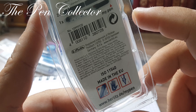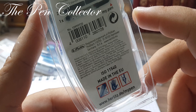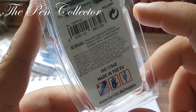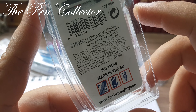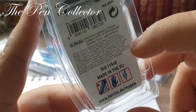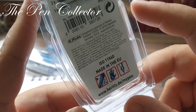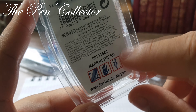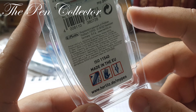For me it will be an interesting experience because I am a right-hander, and it will be interesting to see how I manage to write with a fountain pen designed for left-handers. Here it says the ink is erasable, and here they explain that one ink cartridge branded My Pen is equivalent to two international ink cartridges. Herlitz is a registered trademark of Pelikan.